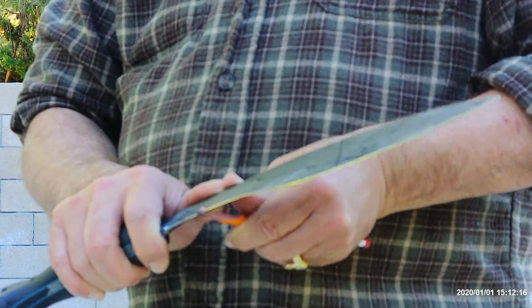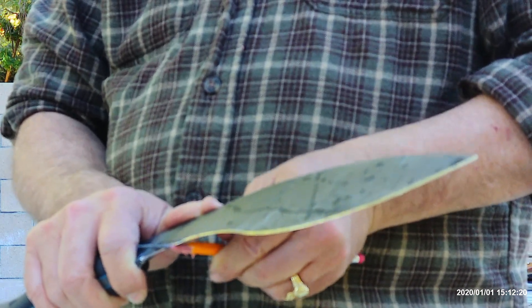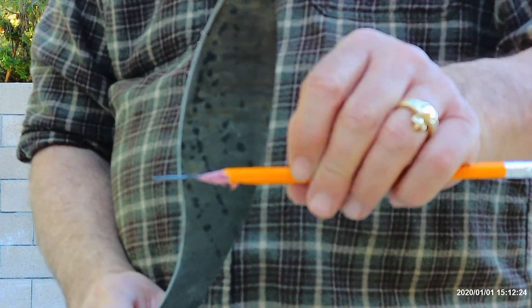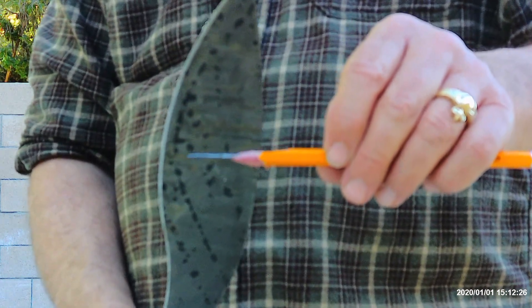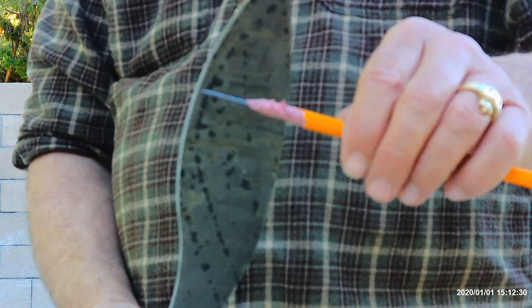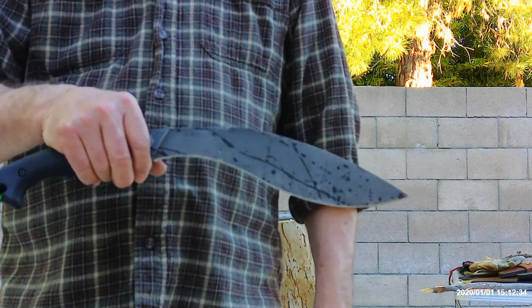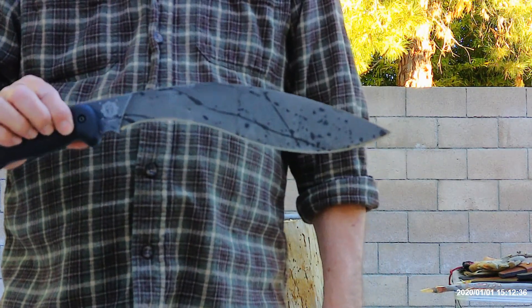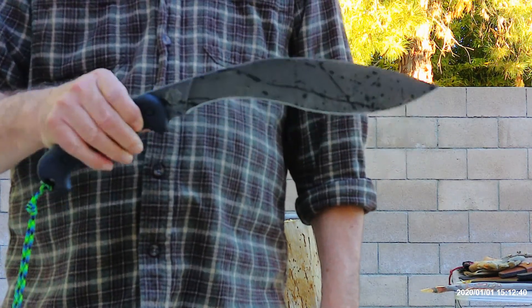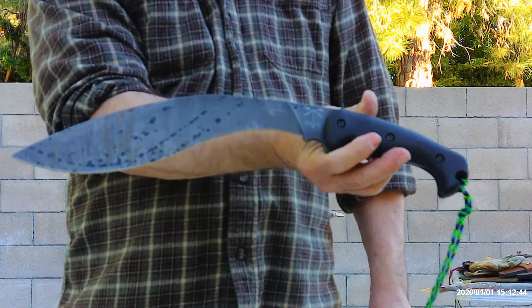I'm going to take a few more little passes at this and show you the end result of what Sada is able to do in trimming and sharpening this pencil. I'm very, very pleased with what Work Tough Gear produced in manufacturing this cookery design, which I designed. They did a fantastic job.